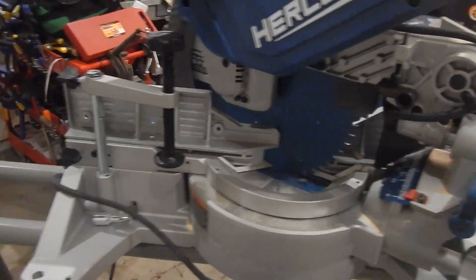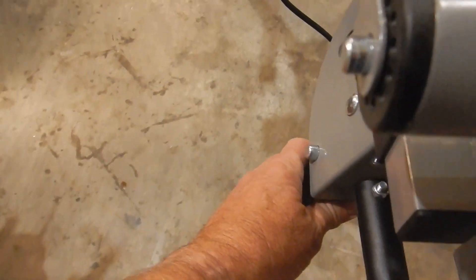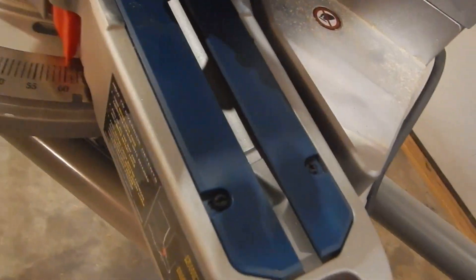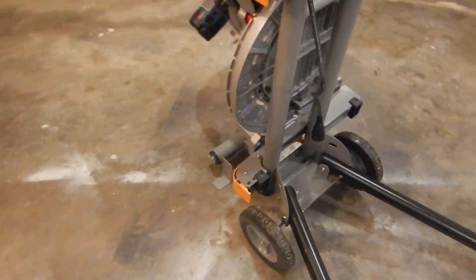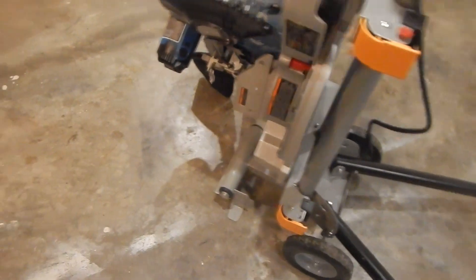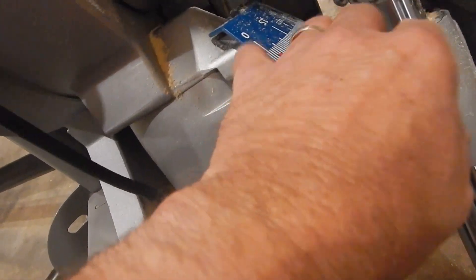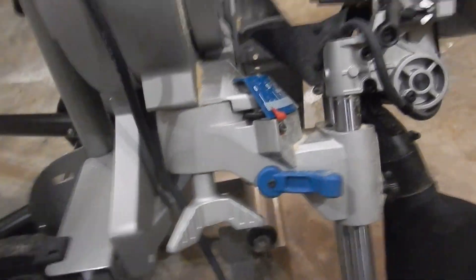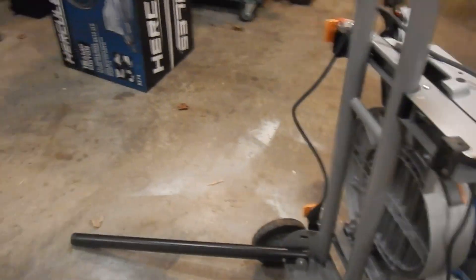I'm bringing it back down and locking that in, grabbing the handle and putting my feet at the kickroom to keep it from sliding. It looks like I need to tighten things up a bit because they're sliding back down, causing the carriage to come up. I may end up adjusting this tension right here so it doesn't slide — there's a tension adjustment for that.